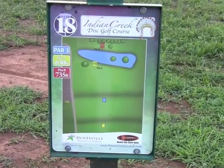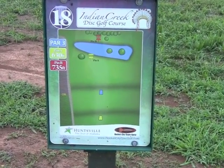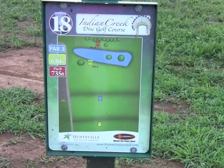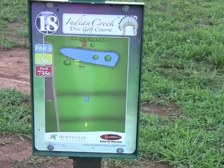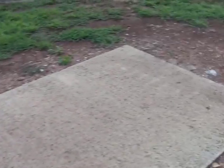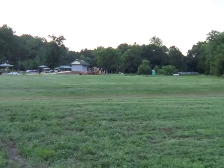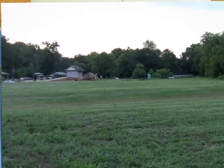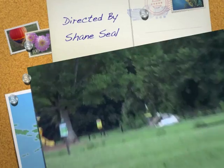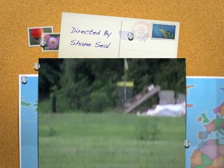A look at eighteen's tee. Short pin position at 630 feet, just short of the water, with a long pin position at 735 — just on the other side of the water. Looks like there are two tees on this one. Nice concrete tee pad. There's a little construction going on down there, but if I walk out just far enough, you can see the basket. So there is the basket for hole eighteen.